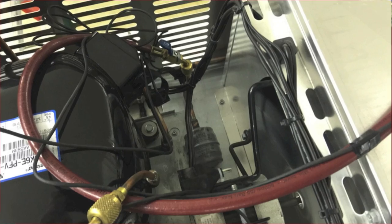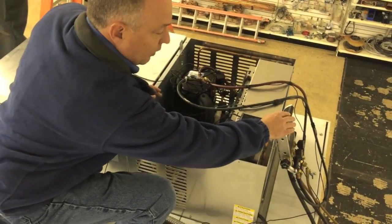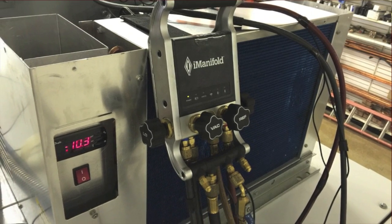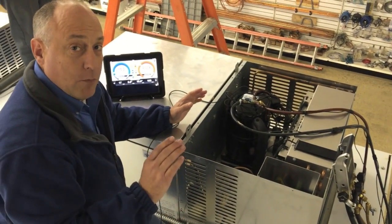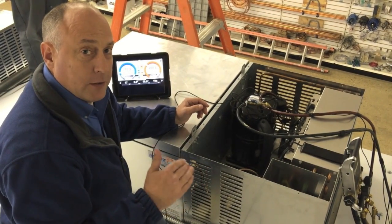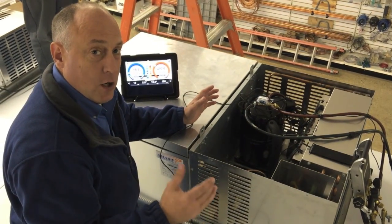Probably the only thing that's really important when you set this thing up is that you put the I-Manifold in a location where it's sensing the air drawing into the condenser. The air is coming in the condenser on this side, exhausting out over here. We want to make sure that we're reading the ambient air temperature so the I-Manifold can accurately calculate the temperatures and pressures for the load conditions.